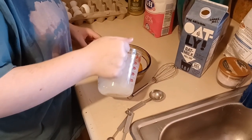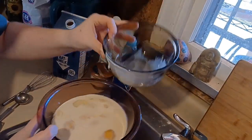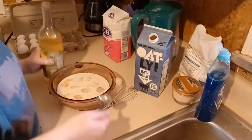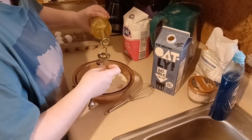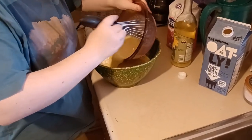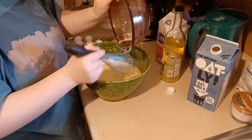Then I added the milk, and transferred the mixture to a bigger bowl because I was gonna spill it. Here I am adding the oil — you can also use melted butter for this, I just used oil because it's what I had on hand. Then you mix the wet and dry ingredients together, and after this you strain it.